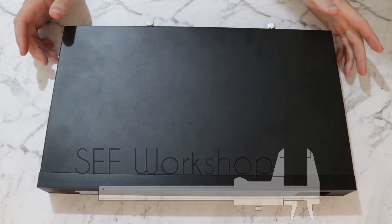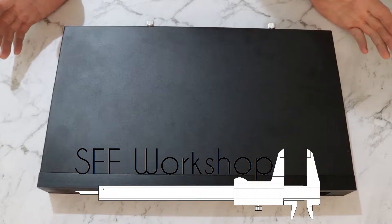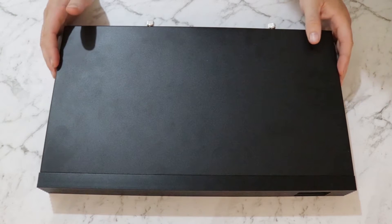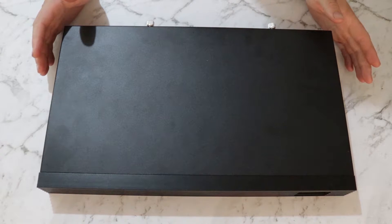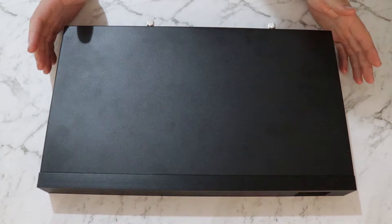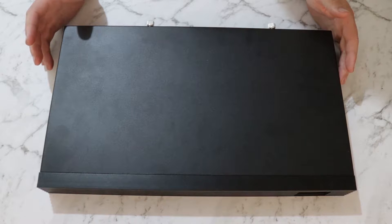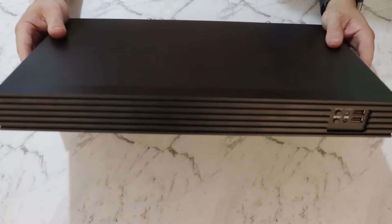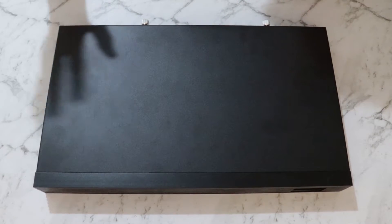Hey guys, welcome to the SFF Workshop — this is my personal playground where I like to build stuff, play with computers, game, and other miscellanea. Today we're going to work on my quiet 1U server rack server project. This is based on an iStar USAD-118 version 2, 1U ITX rack chassis. I've already taken the ears off because it doesn't fit my rack — that's a long story.